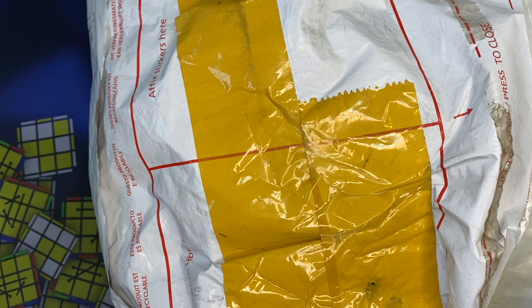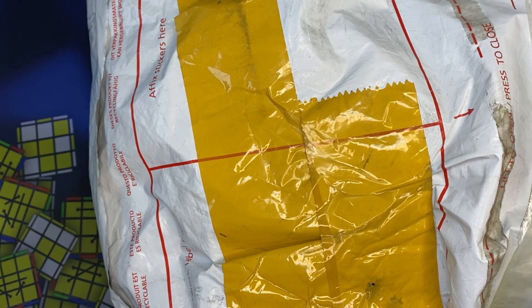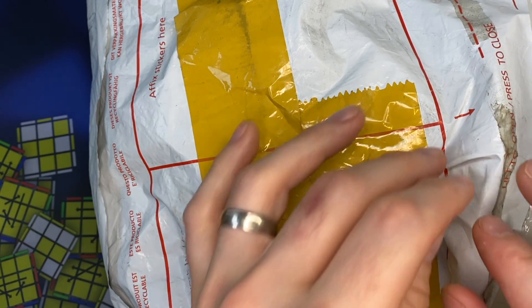Hey, Sean here from speedcubeview.com. I got this package in the mail from DHL. I don't exactly know what's in it, so let's check it out.